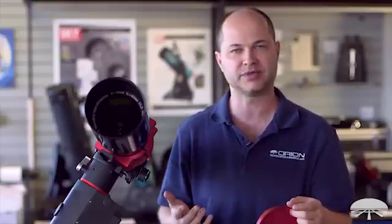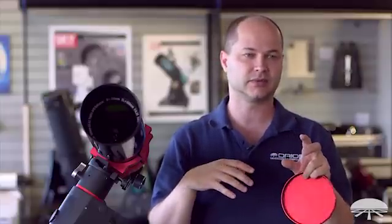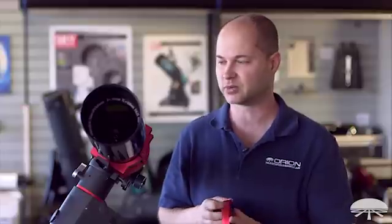This thing is ideal for wide field deep sky images. Most Messier objects — maybe not the smallest planetary nebulas, which will appear fairly small in the field — but the showpiece objects like Orion, the Andromeda galaxy, large star clusters, the Dumbbell Nebula, and most of the larger Messier objects would come out in very nice detail with a long exposure photograph.